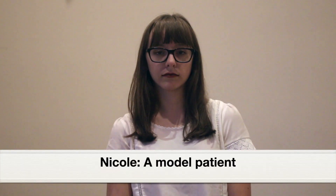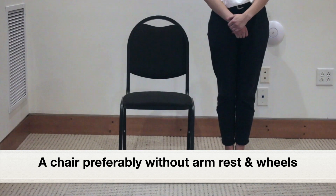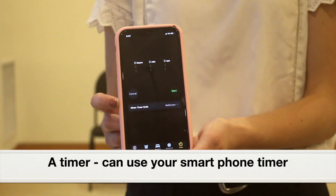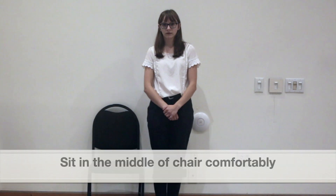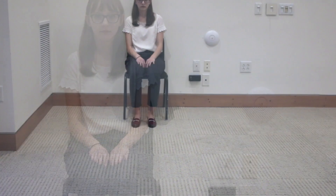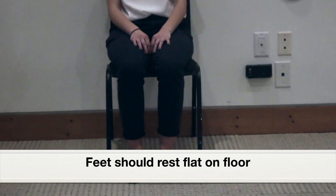I have with me Nicole, who is our model patient. You will need a chair without armrests and without wheels for this test. You will also need a timer, or you can use the timer on your smartphone. First, place a chair against the wall, then sit in the middle of the chair comfortably. Your feet should be flat on the floor and your back straight.